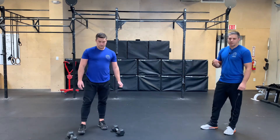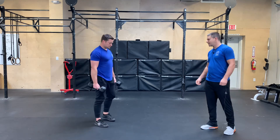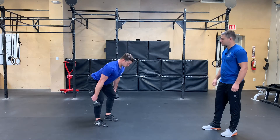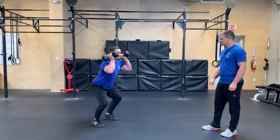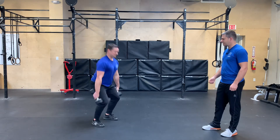And then we go into dumbbell hang power clean. So with both dumbbells, he's gonna bring them up to his side. He's gonna get in that hang position. He's gonna do that jump, land, and catch. Nice, reset. And then back to the hang, and again.